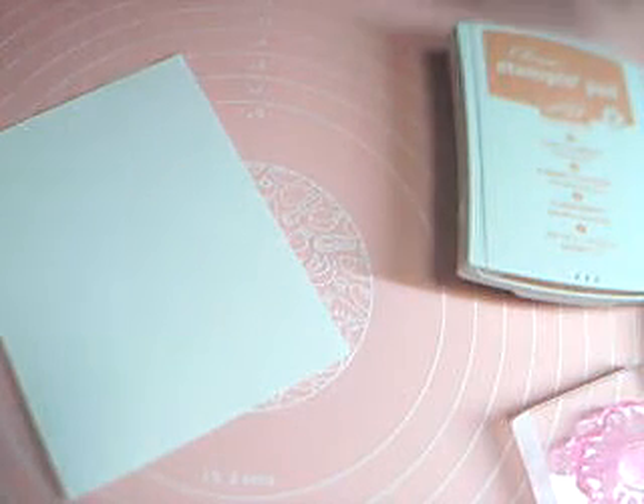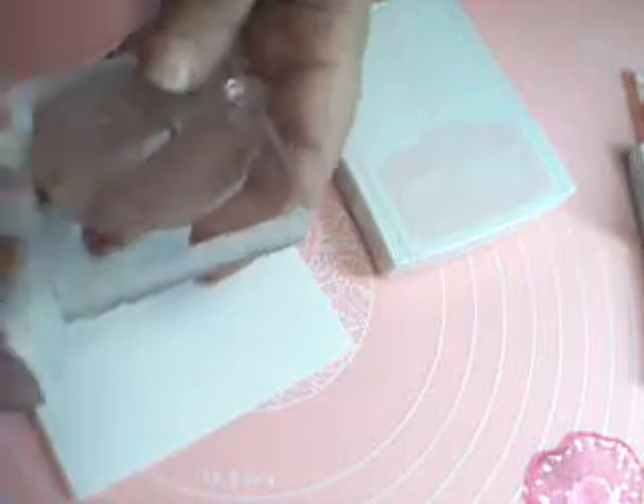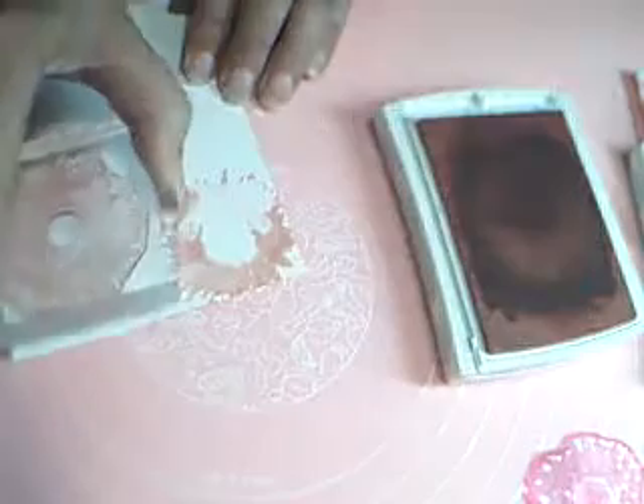We'll start by stamping — we're going to actually make a designer paper. I'm going to start with the Pink Pirouette and the more filled-in flower stamp. My Pink Pirouette ink is really juicy — I just inked that up. We're just going to stamp all over, going off the edges, filling in as much as possible with these flowers, just randomly stamping them.